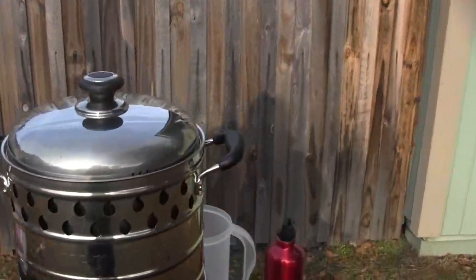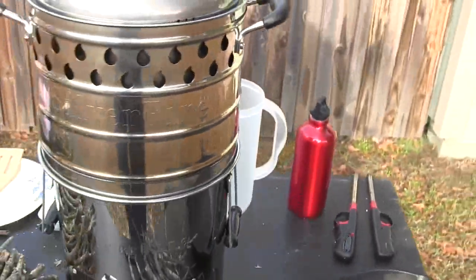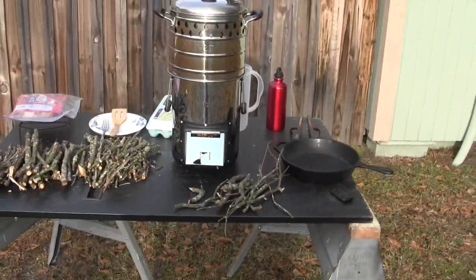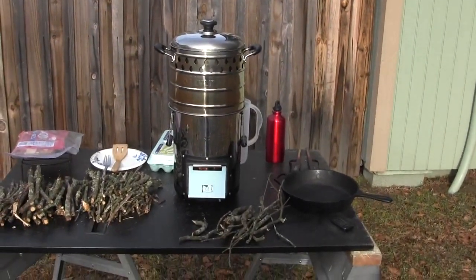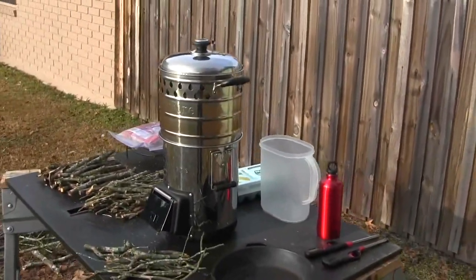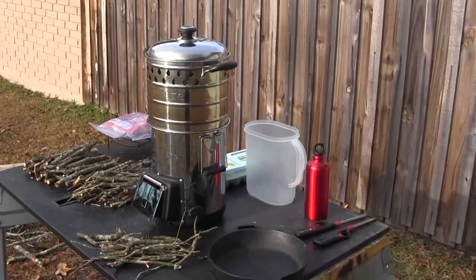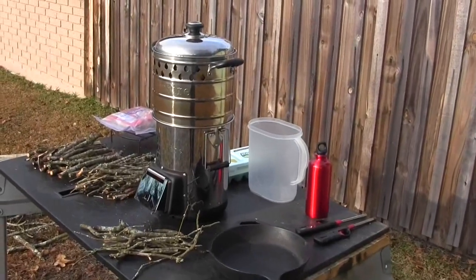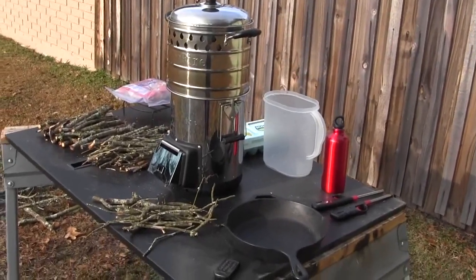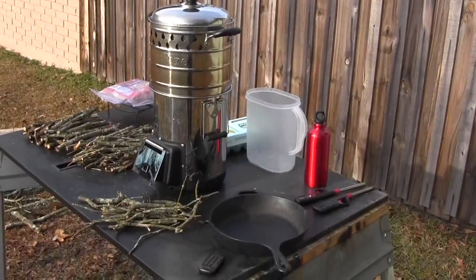We're getting close — I think it's 14 minutes in. I've got my fry pan, my bacon and my eggs, so we'll be doing some cooking in a minute. I'm just blown away by how well built this thing is. The cherry on top is that pot — it's a fantastic addition to the rocket stove because it captures all the heat and doesn't waste a drop of energy you're getting out of these sticks or whatever you use. I can't wait to get some cooking done on this thing.